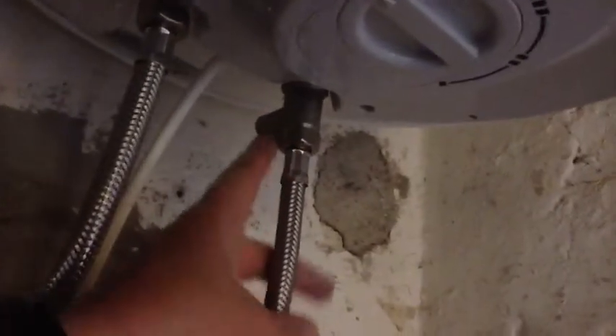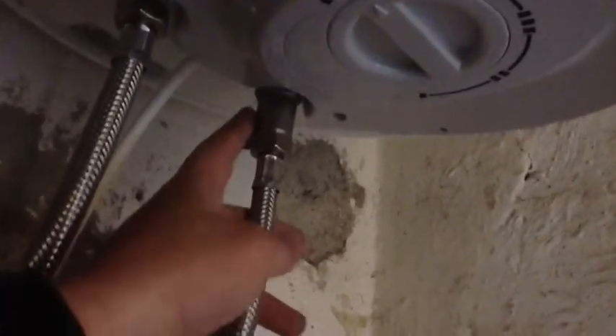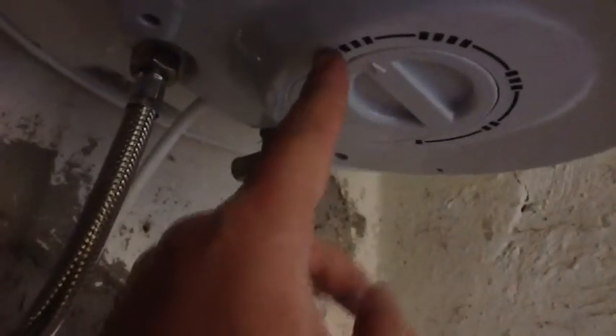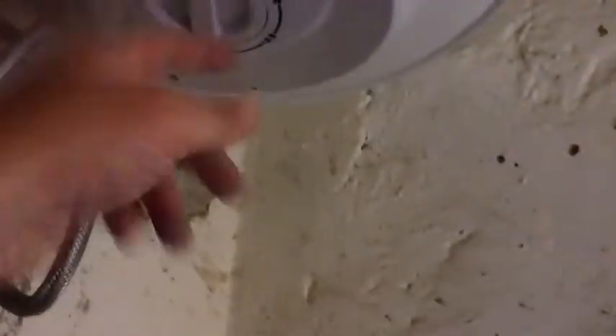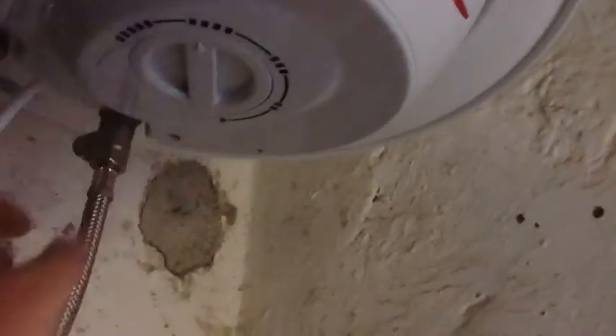This is a pressure relief valve. Sometimes these types of boilers, especially if the temperature is set very high — which you can adjust here — can start to drip a bit, because when heating, the pressure increases and it releases some pressure. So you may want to reduce the temperature setting if you see it dripping here. I'll turn it off now by pulling the plug out.